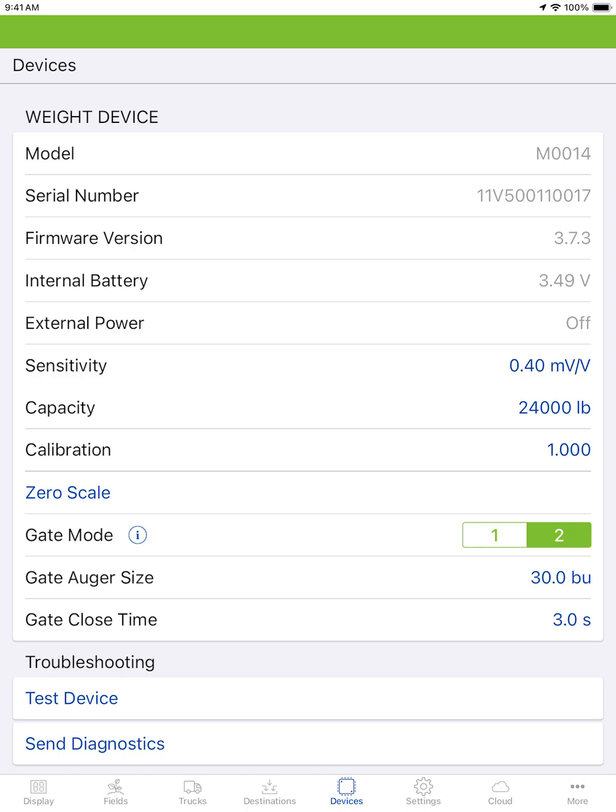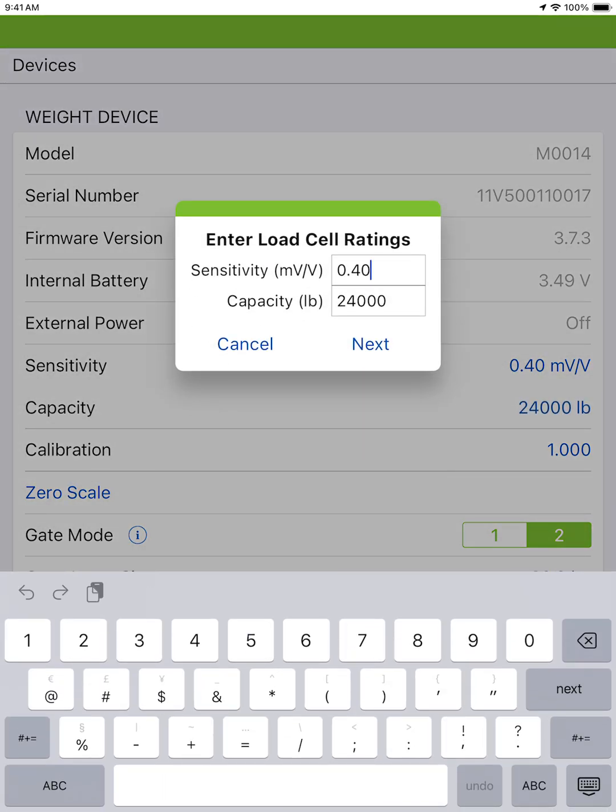There are a few different ways you can find your load cell ratings. One: if you have an existing indicator and you are happy with its calibration, you can note down the calibration number from the indicator and enter it here as your rated capacity, with sensitivity set at 0.40. Tap next and hit save.